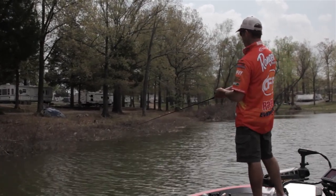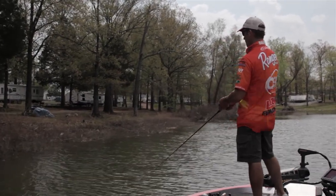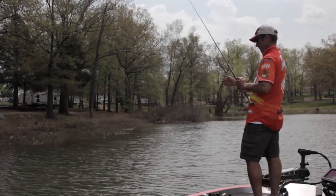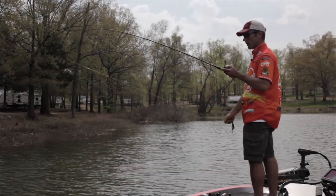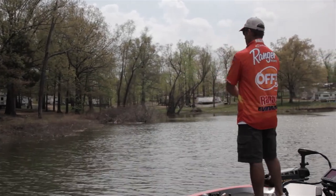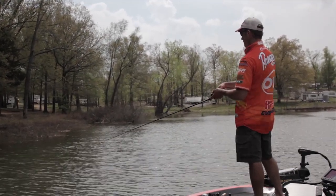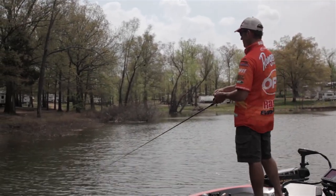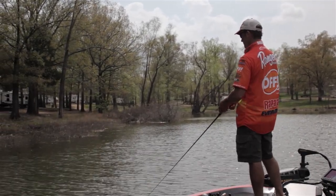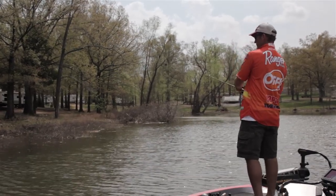I'm throwing it on a 6'10 Denali spinnerbait rod with a 6.4 to 1 Lew's Tournament Pro Reel, spooled up with 14 pound Gamma fluorocarbon. The rod's got a little bit of tip, which I kind of like for two reasons: number one is to cast and be able to skip it and throw it up under things, but it also gives the fish just a second and helps me get a better hook in them.